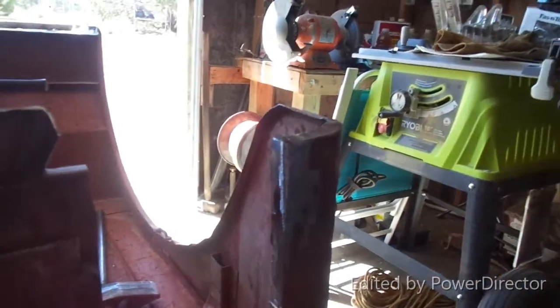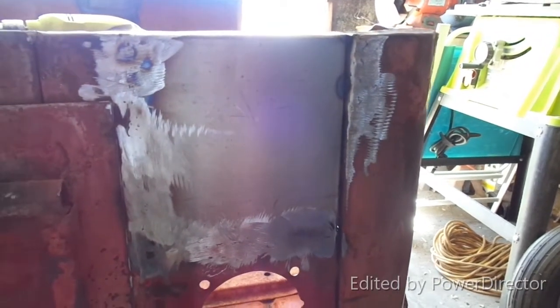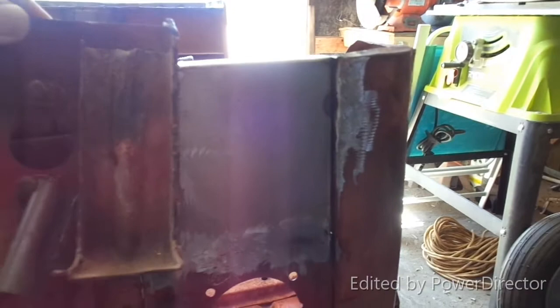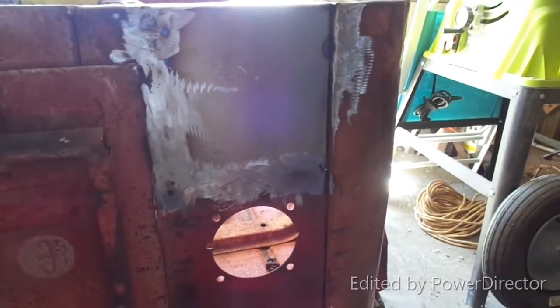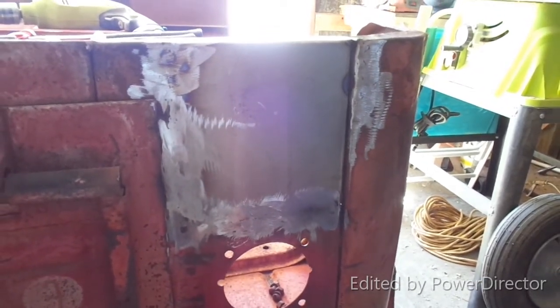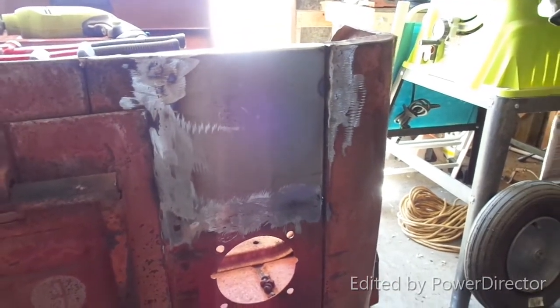And there is the new piece welded in. Put a little body filler on it and we'll call it done. I still have to take this piece off and weld it on the back side, but I'm not going to include that in the video — that should be the easy part. So with a little body filler and that bracket, I think we're good. Thanks for watching, we'll see you in the next video!